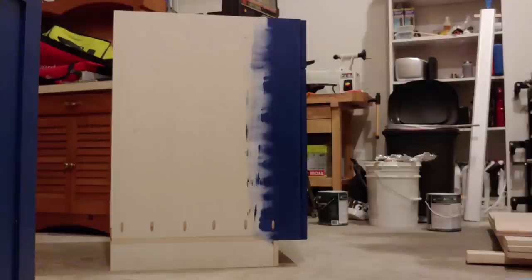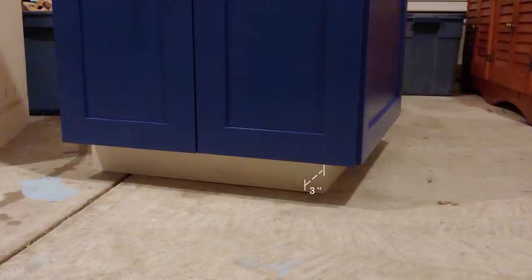The cabinet is a standard 34½ inches tall and 24 inches deep. The 34½ inch height is achieved by having a base that's 3½ inches tall, a bottom plate that's ¾ of an inch, and 30¼ inch side panels. The toe kick sits back 3 inches from the edge — only on the front edge for a standard cabinet, but on both the front and exposed edge for an end cabinet.